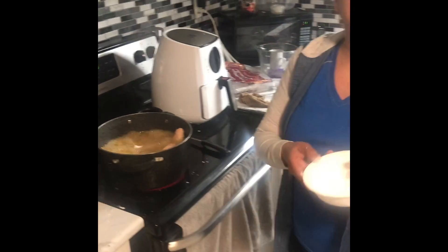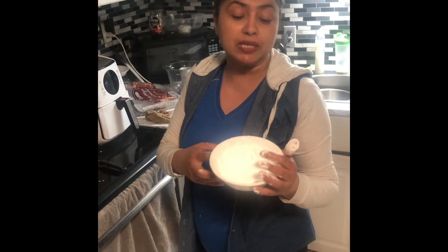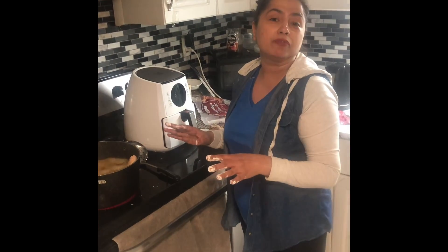Whatever arrowroot is left over, don't save it for next time — please throw that out. But with the oil, you can always drain that out, and once it's cooled you can always put it back in the bottle for next time.